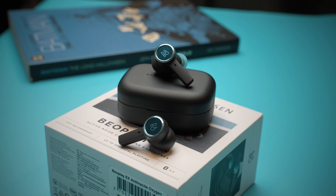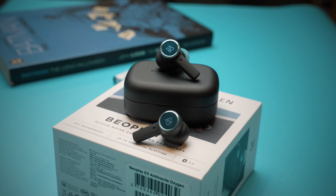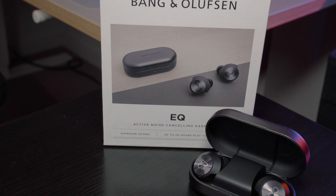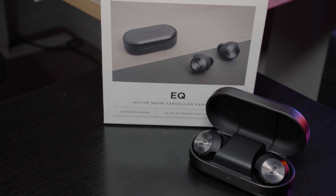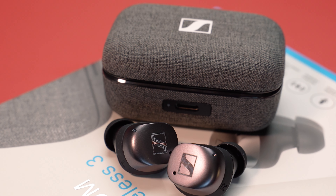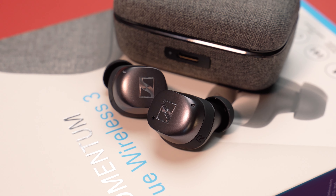In Australia, the Beoplay EX is the most expensive at $650, then comes the Beoplay EQ at a discounted rate of $450 to $500 on some websites, and then the Momentum TW3 which costs just $400. This makes the Sennheiser MTW3 the winner of this round.